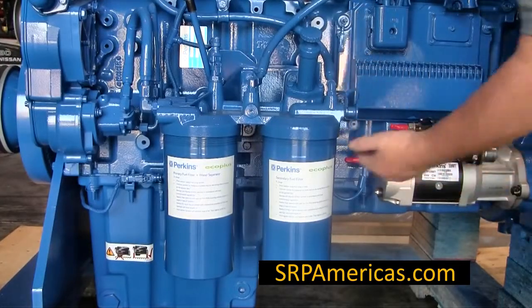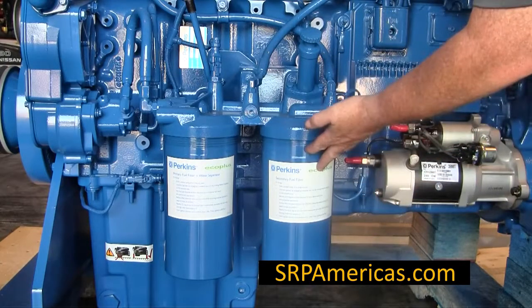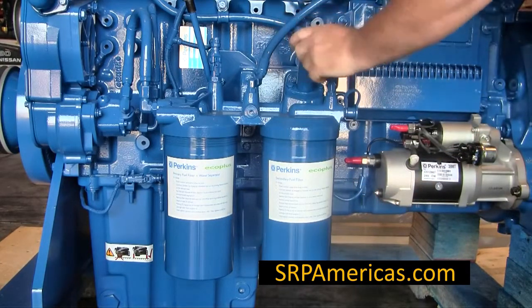The fuel system on the engines, whether the canisters are empty of fuel or full of fuel, you must use the priming pump.